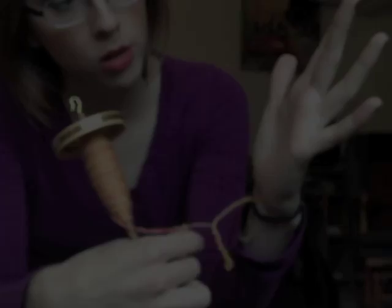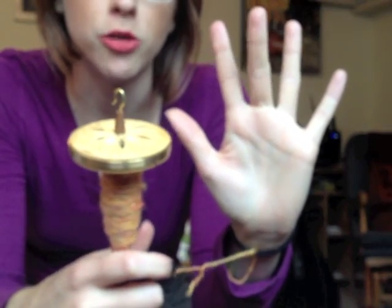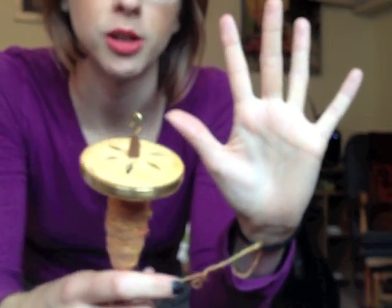Now our hand becomes our peg for winding. We're ready to wind onto the hand. Your middle finger is going to be your peg in the center, and your thumb and your pinky finger are going to be the outer pegs.